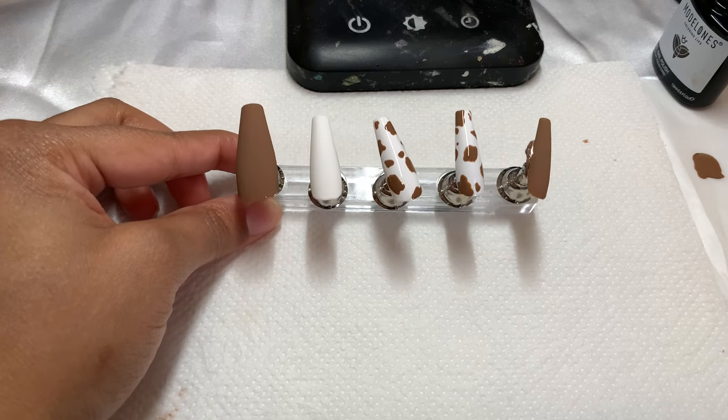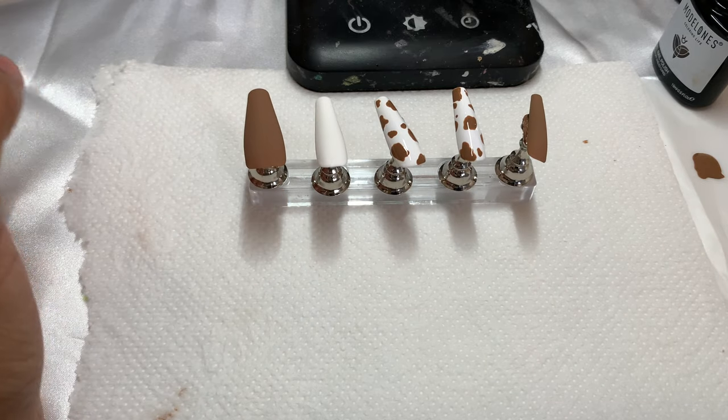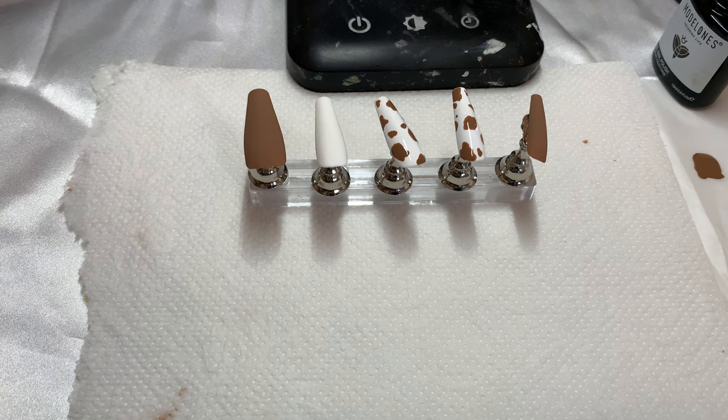Now that we have our cow print nails, I'm going to put them in the dryer for about 30 seconds and then put the matte top coat on and show you guys the final product.